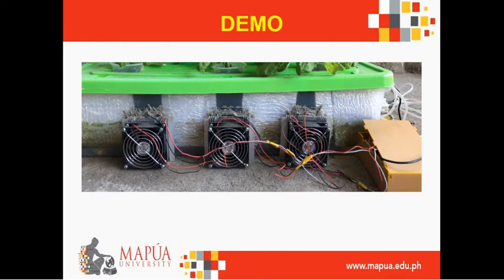Here are the Peltier modules, and as you can see, there are DC fans connected to them. The fans are used to cool the hot side of the Peltier module, while the other side of the Peltier module is used to cool the inside of the planting container. On the bottom right side is the prototype box, which houses the components of our prototype control system. On top are the spinach plants, which are inserted on top of the container. This is our RZC system.